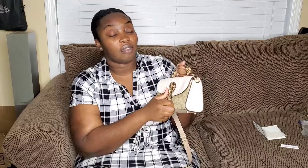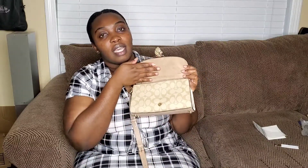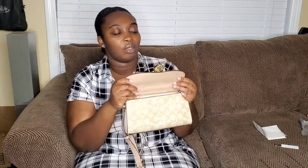This is so pretty. It's actually smaller than I thought it would be, but I still love it. It's so pretty. This is like a suede right here, or a nubuck — I don't know which one it is, but it is so beautiful. I'm such a purse lover. It's so classy.